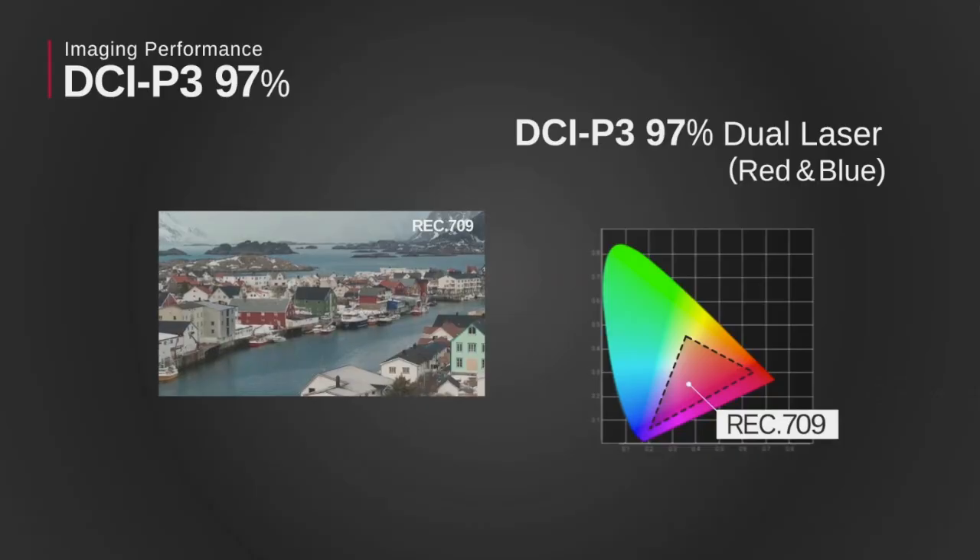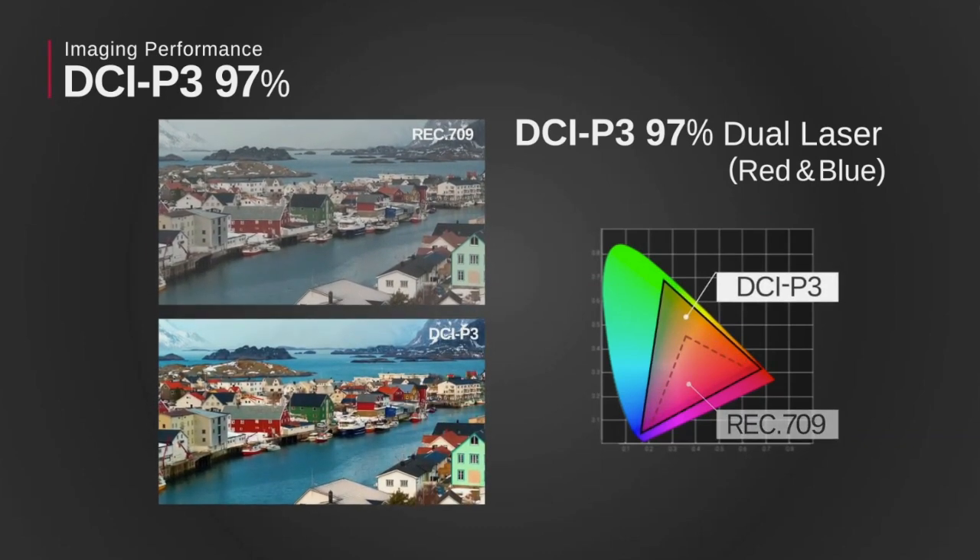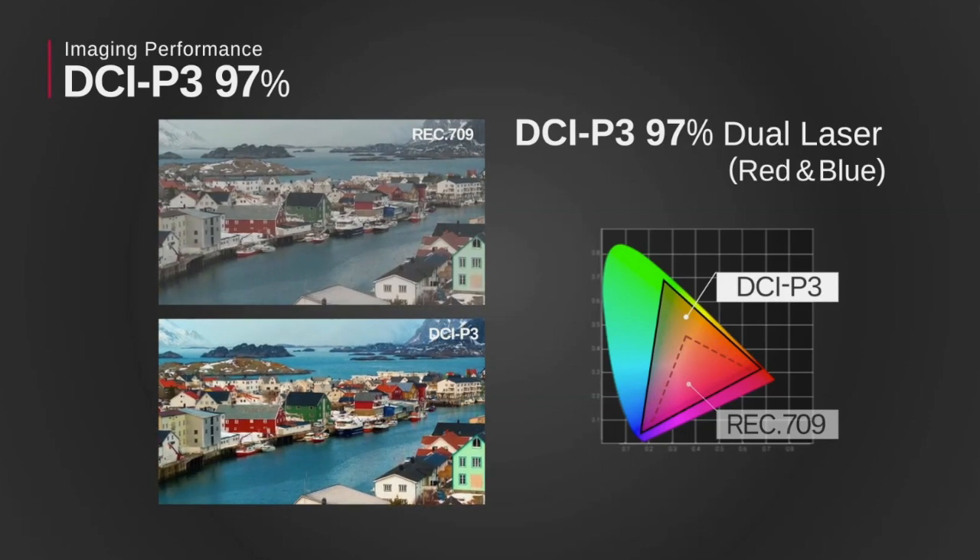Because it's laser, you get instant turn-on — up and running in just a handful of seconds, maybe 12 — and when you shut it off, there's no long cool-down period. Because we're going to use this a lot for movies, they put a lot of emphasis on not only brightness but color capability. Using a dual laser system, we're seeing DCI P3 coverage of around 97%, which is making more sense now that more customers are accessing programming through Disney+, Netflix, Vudu, Amazon Prime, and Apple TV that have HDR capabilities and that wider color space.